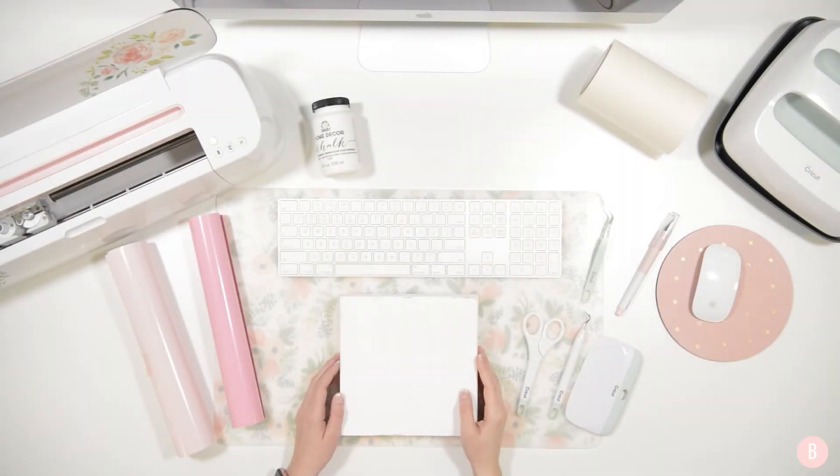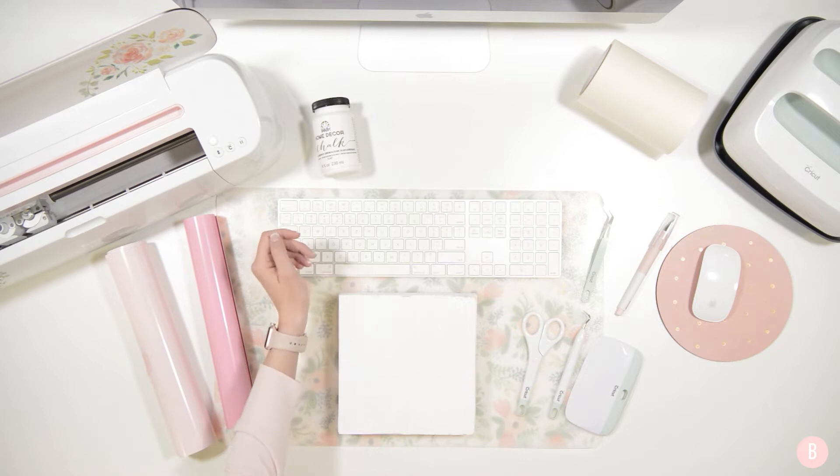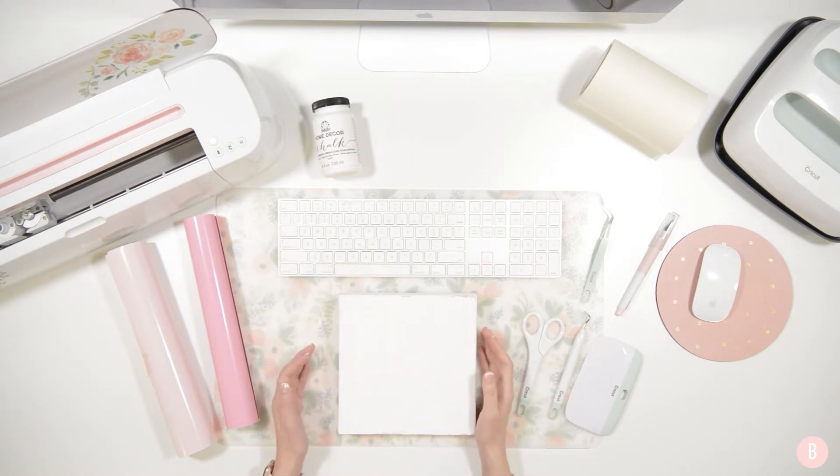Today we're going to be making a really cute Valentine's Day sign. I've been wanting to make this design for a really long time so I'm super excited to see how this turns out. We are going to be mainly focusing on the slice tool in Design Space and how you can slice apart pieces of pre-made designs or SVGs and make them unique to what you want.